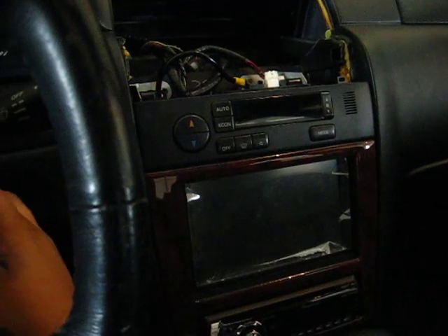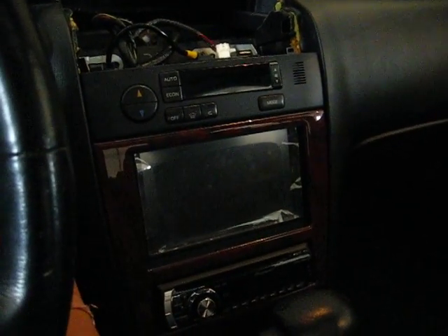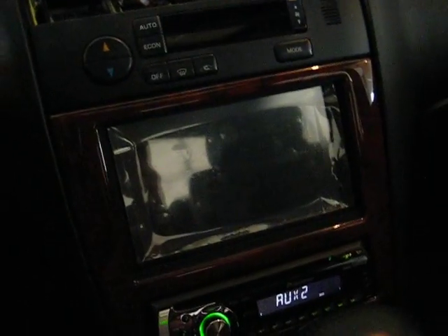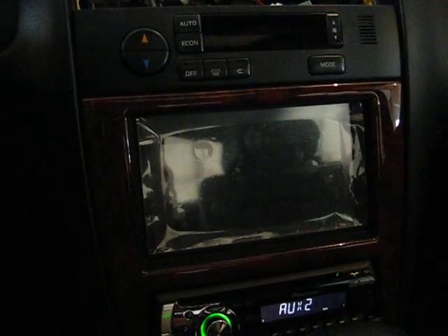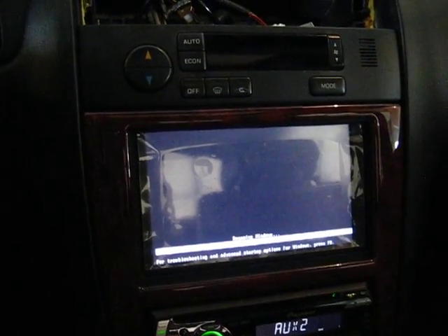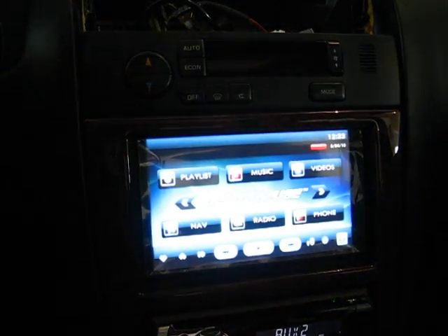I'm going to start the car up again. You should see that the power will go on to the computer and the LCD, and it should start up the computer as well. You saw that the power turned on, the PC is turned on right here. And in a matter of moments we should see a screen — there it is, it's back up on the screen.